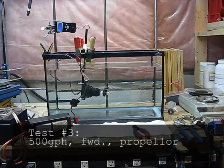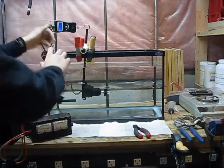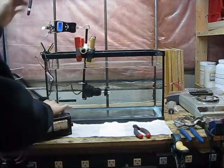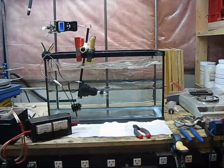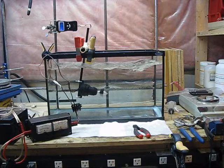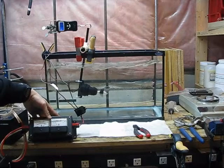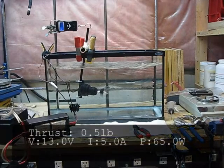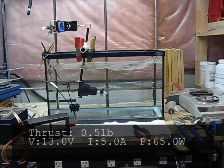This is the 500 gallon per hour bilge pump motor in forward: 2 pounds of thrust at 13 volts, 5 amps. Lower power consumption but lower thrust.